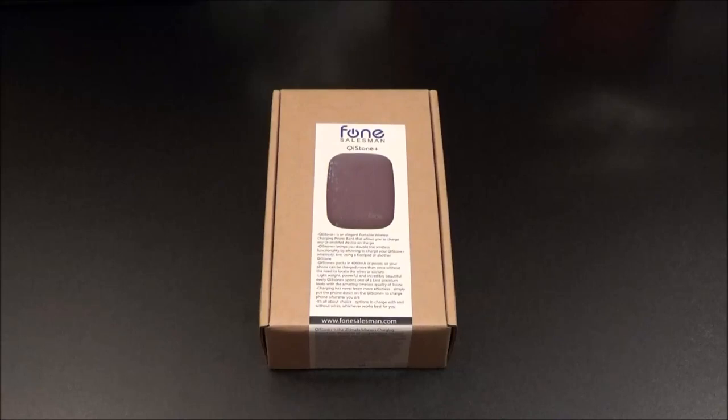What's up everybody, it's your boy Floss back again with another video. Today we're gonna take a look at the Chi Stone Plus 4,000 milliamp wireless power bank. You heard that right — wireless power bank.